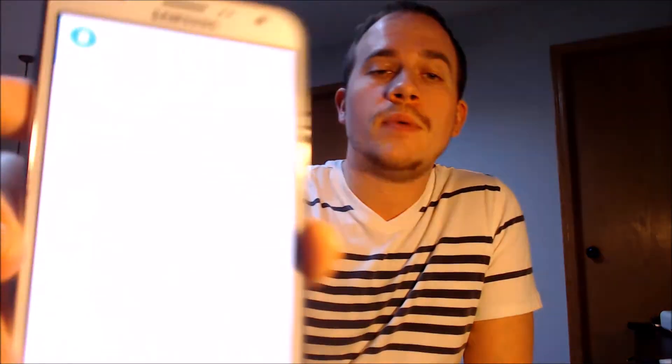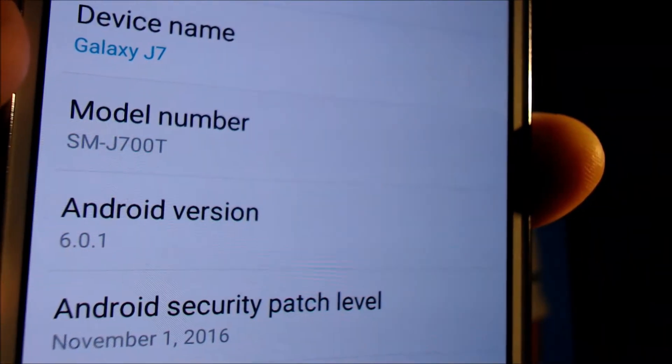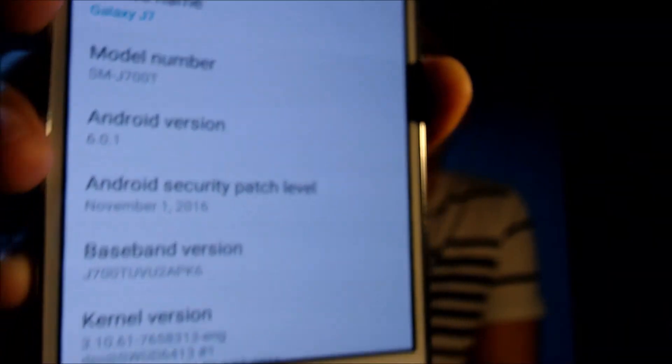I'm going to go ahead and jump into the settings just to show you exactly what we are working with. Under the About section, we can indeed see that we have a Galaxy J7. And then that model number, the J700T, is what uniquely identifies it as a T-Mobile phone. And I'm sure you saw the T-Mobile logo there when the device was restarting.